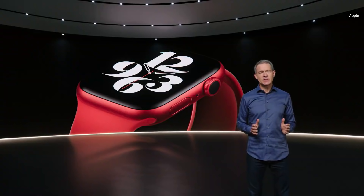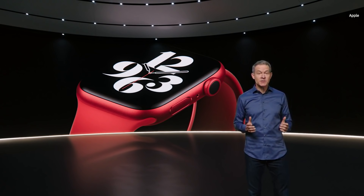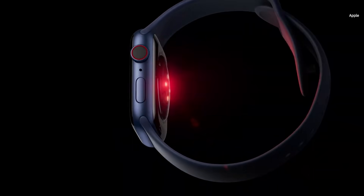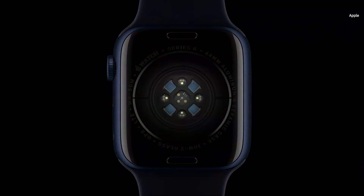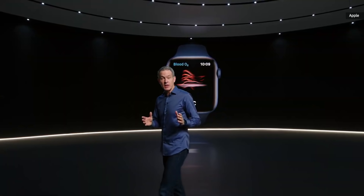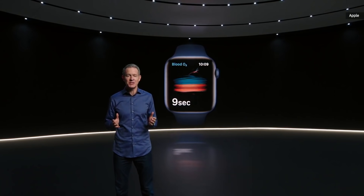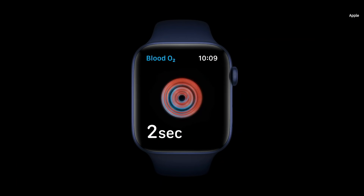On the inside, Series 6 is packed with incredible technology, including a new health sensor that enables an amazing new capability. The new health sensor in Series 6 shines red and infrared light onto your wrist and measures the amount of light reflected back. Advanced algorithms use this data to calculate the color of your blood, which indicates the amount of oxygen present. The new blood oxygen app lets you take a measurement in just 15 seconds.